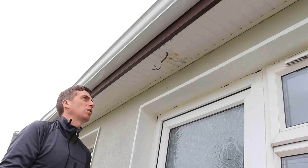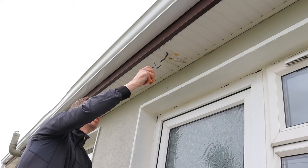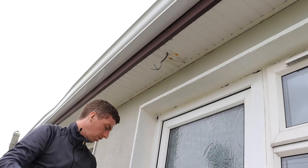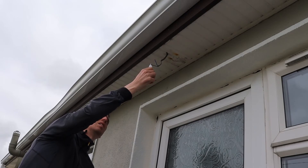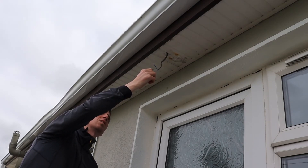To ensure the power is turned off, I test beforehand. This circuit is currently live, so I need to disconnect it from the main switch and from the fuse board. The circuit is now electrically safe to work on.